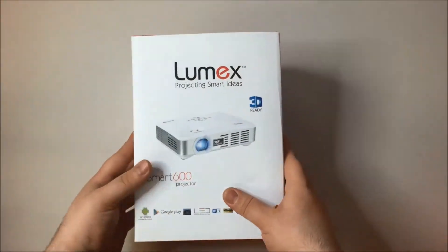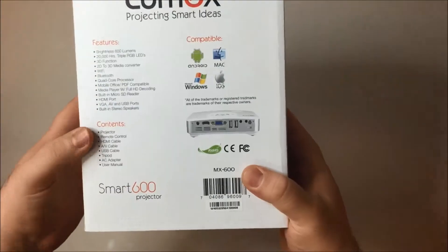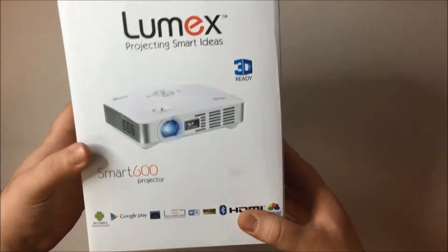Today we'll be making an unboxing video of the Lumex Smart 600. This is an Android projector with built-in Bluetooth and 3D.